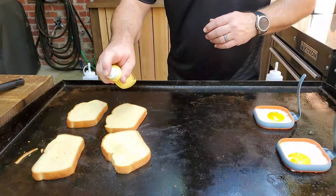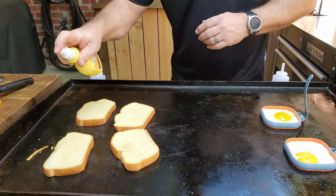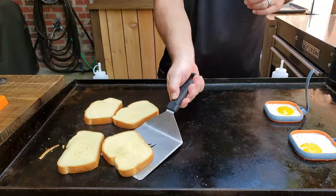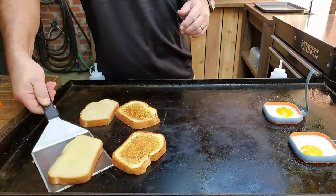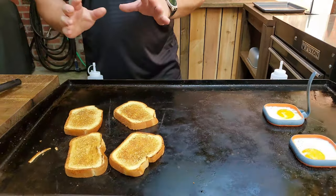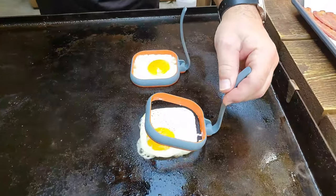Spray the other side, get them good and tasty. It doesn't take long — oh my lordy, that is beautiful! Just what you want is a nice little golden brown. Now it's time to get back to these eggs.